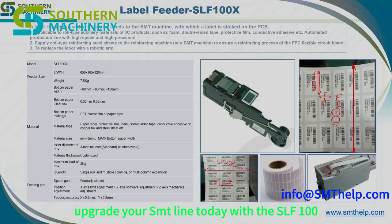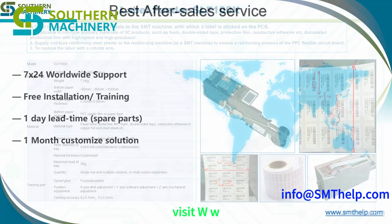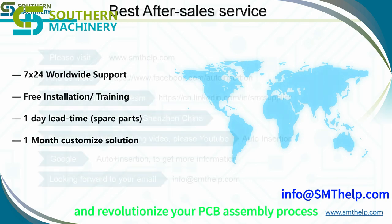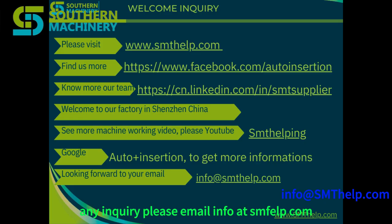Upgrade your SMT line today with the SLF-100X Label Feeder. Visit www.smthelp.com to learn more and revolutionize your PCB assembly process. For any inquiries, please email info@smthelp.com.